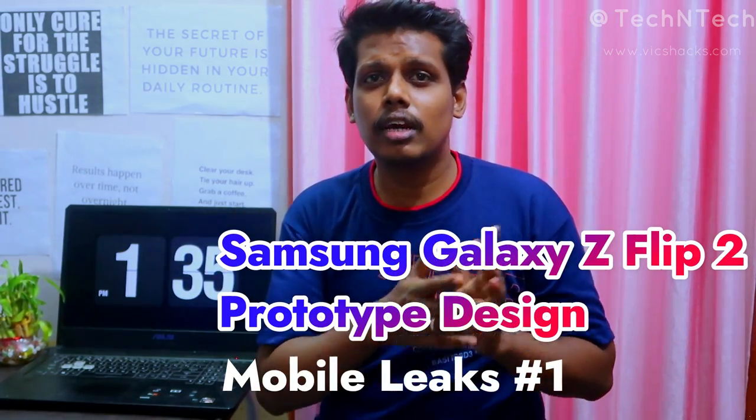Hey guys, welcome back to my channel. This video is about upcoming mobile leaks, where I'm going to share some leaks from different brands about upcoming mobile launches.